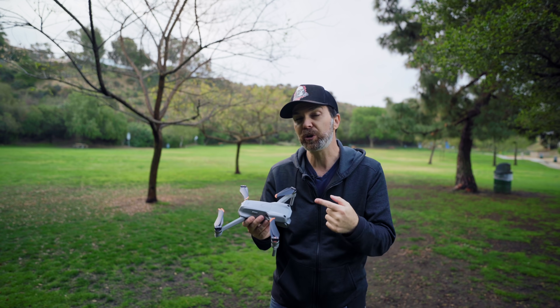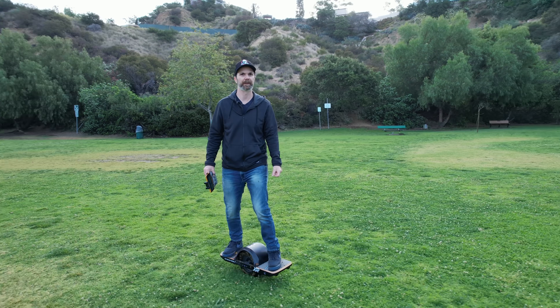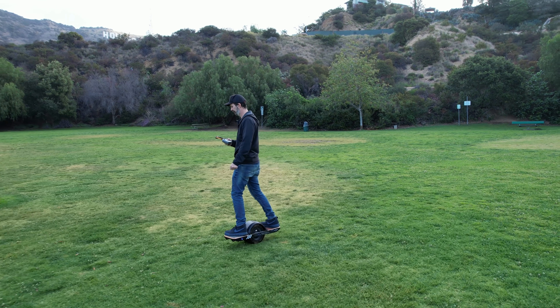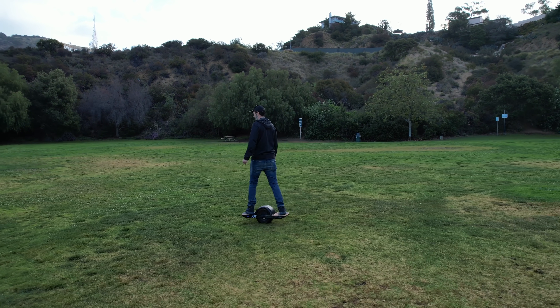This drone will keep that subject centered in a really nice cinematic way, and this goes for tracking as well. When this drone was tracking me, it was keeping me really nicely in the center of the frame — not like I'm at one corner of the frame one second and another corner the next. I think that's very important when it comes to tracking.